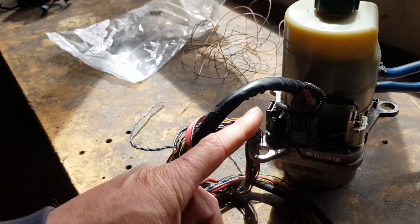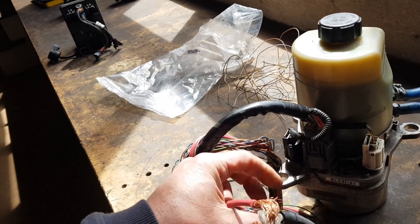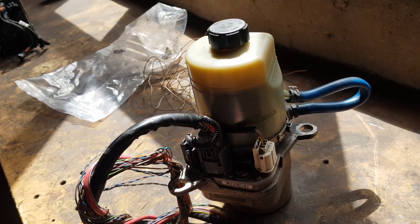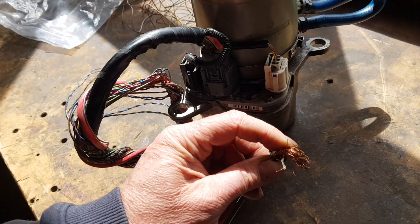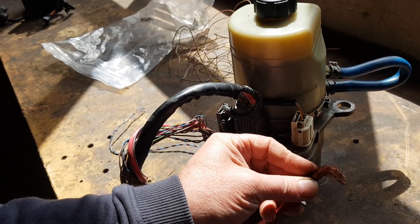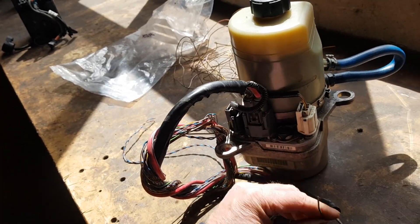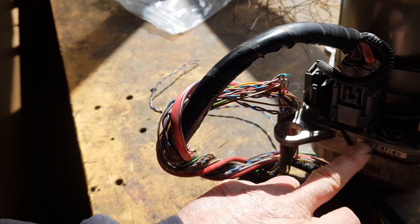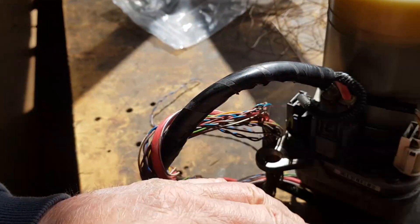The thing is this won't just run. If you just connect it to 12 volts or even connect the ignition to power, it still won't do anything. It needs a CAN bus message to tell it to turn on. The sequence is: ignition goes on, it gets power, the computer in the unit powers up, and it waits for an appropriate CAN bus signal — then it powers on.